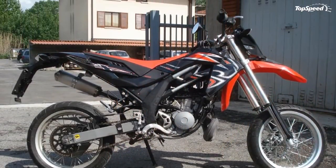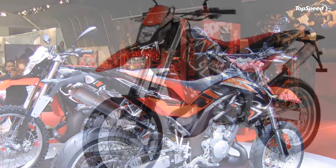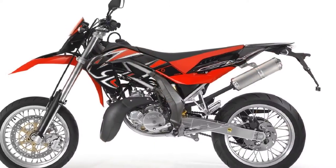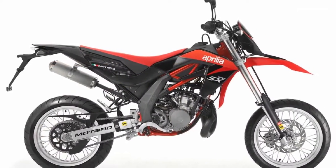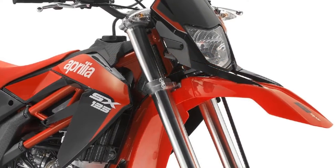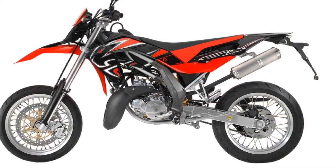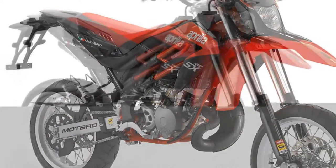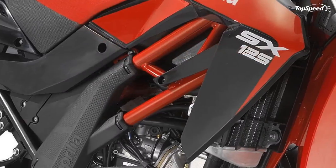The single cylinder unit that powers these Aprilia 125 cc motorcycles is a state-of-the-art two-stroke engine. It is a classic example of how race-developed technology can deliver extremely low emissions as well as top performance. On the RX 125 and SX 125, Aprilia has succeeded in perfecting its two-stroke design.